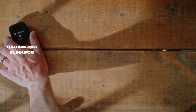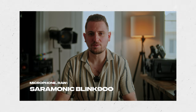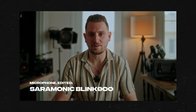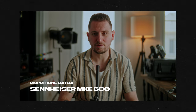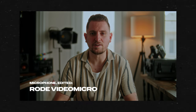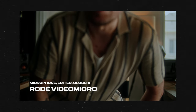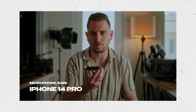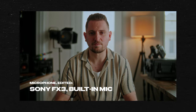And speaking of audio quality, let's listen to some sample recordings recorded with the Saramonic Blink 900 microphone. We'll compare the audio from the Blink 900 to the built-in microphone on the camera, a Sennheiser MKE 600 shotgun microphone, a Rode Video Micro, and an iPhone. This is a raw audio sample recorded using the Saramonic Blink 900. This is an edited audio sample using the Saramonic Blink 900. This is a raw audio sample recorded with the Sennheiser MKE 600 microphone. This is an edited audio sample recorded with the Sennheiser MKE 600 microphone. This is a raw audio sample recorded using the Rode Video Micro. This is an edited audio sample recorded using the Rode Video Micro. This is a raw audio sample recorded using my iPhone 14 Pro. This is an edited audio sample recorded using my iPhone 14 Pro. This is a raw audio sample recorded using the built-in microphone on the Sony FX3. This is an edited audio sample recorded using the built-in microphone on the Sony FX3.